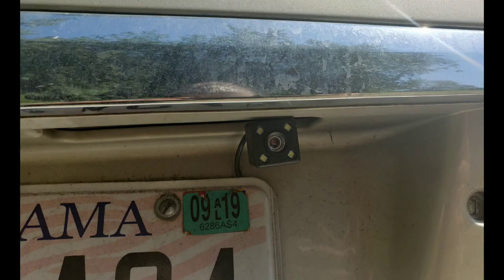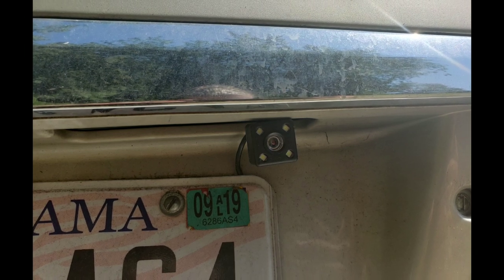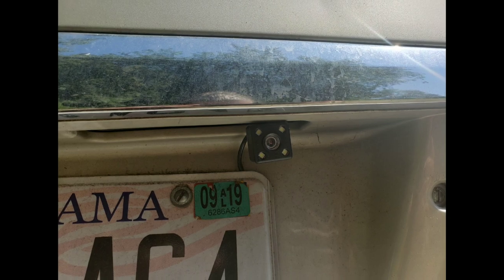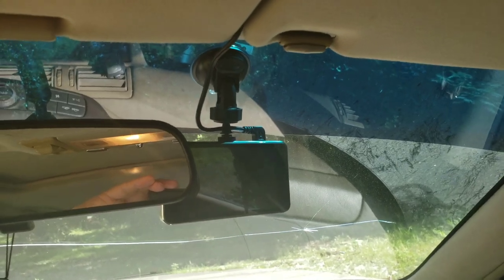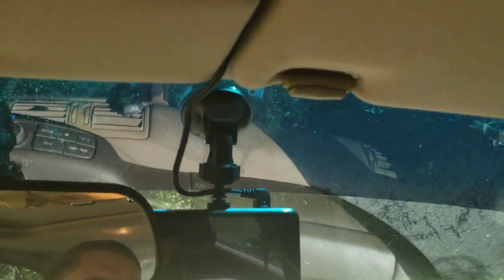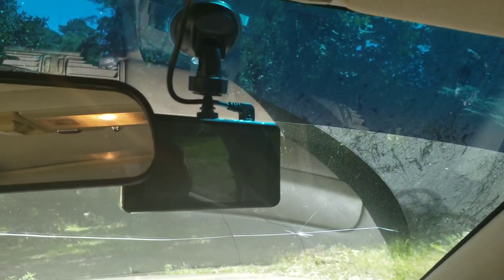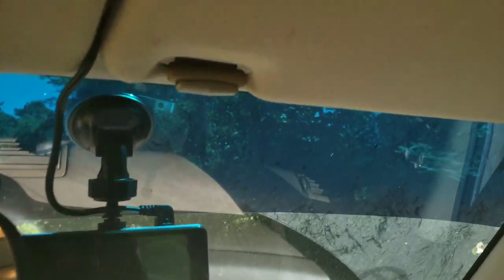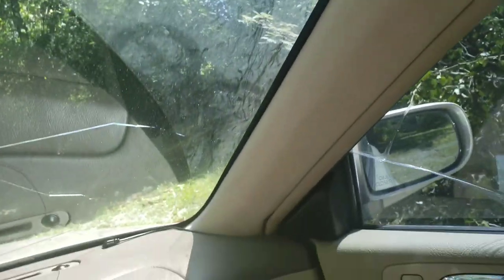Here's the rear camera mounted on my trunk, and it works pretty good. Inside the car I've got it mounted using the suction cup and all the mounting equipment it came with. I cleaned up the window with rubbing alcohol before mounting.